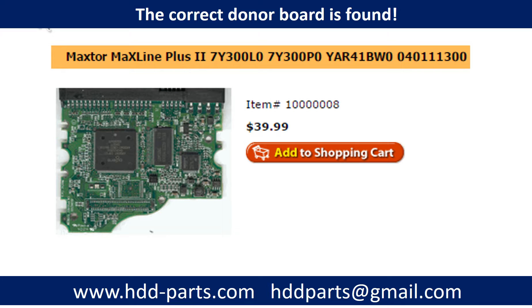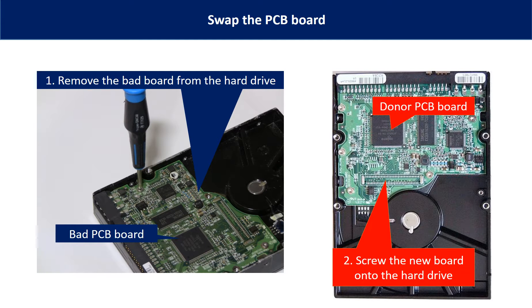Once the correct donor board is found, all we have to do is swap the PCB board. For this model hard drive, no BIOS transfer is needed. This picture shows how to swap the PCB board. Use a Torx 7 screwdriver to remove the bad PCB board from the hard drive, then put the new donor PCB board on and use the screws to secure it.